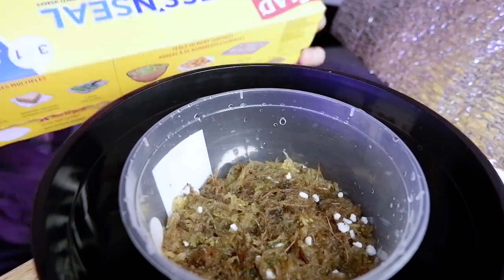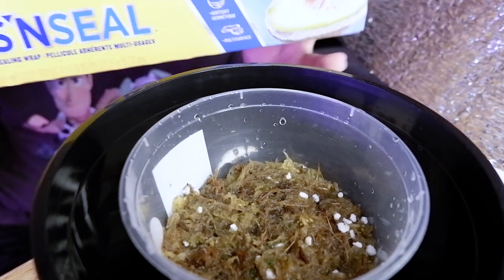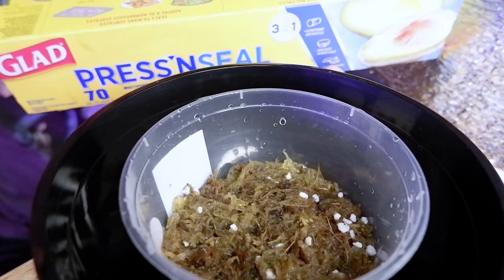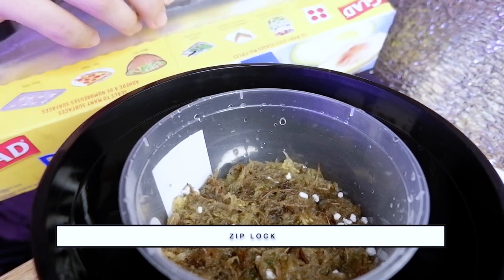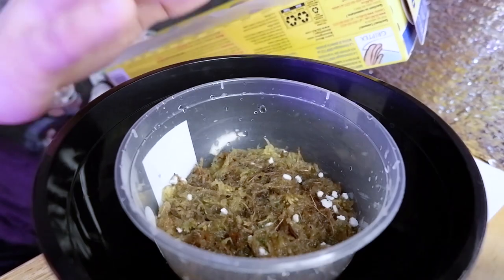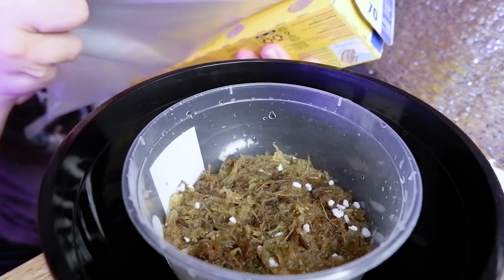I'm covering them with a food cover I have here. You can use ordinary plastic if you don't have one, or a zip-lock bag works too. But if you're doing an outdoor setup where they're exposed to the sun, never cover them because the seeds will cook. Only do this for indoor setups with grow lights. I'll put them under grow lights for 16 hours.